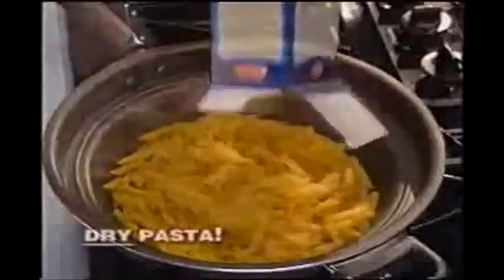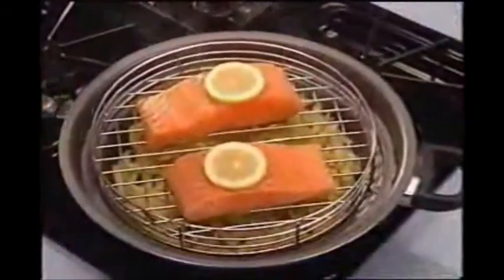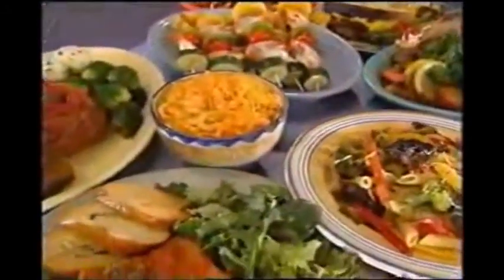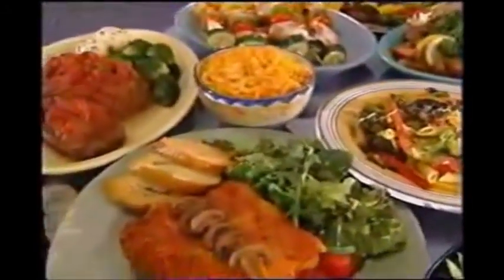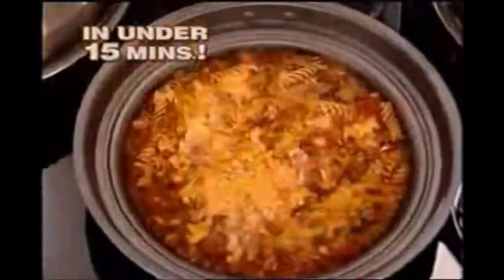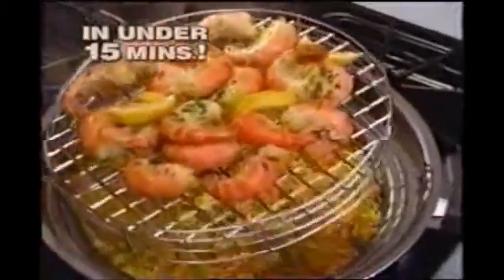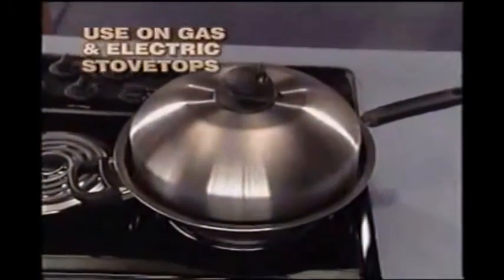Cook frozen foods without waiting for them to defrost, cook dry pastas immediately without waiting for a pot of water to boil, and enjoy delicious meals like Beef Taco Casserole with pasta and corn on the cob, Asian Honey Ginger Chicken, and Jumbo Shrimp with rice, all in under 15 minutes, done right on your gas or electric stovetop.